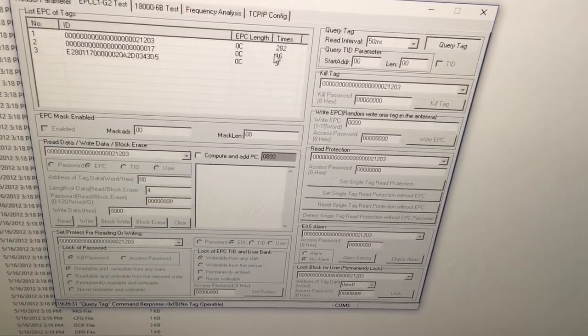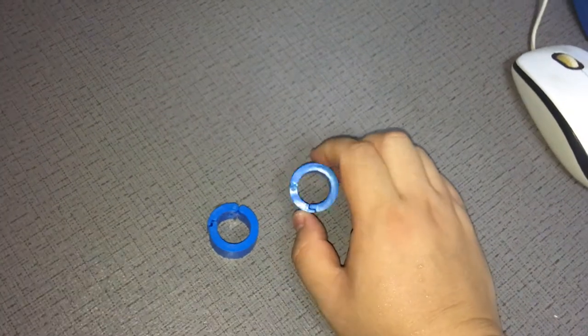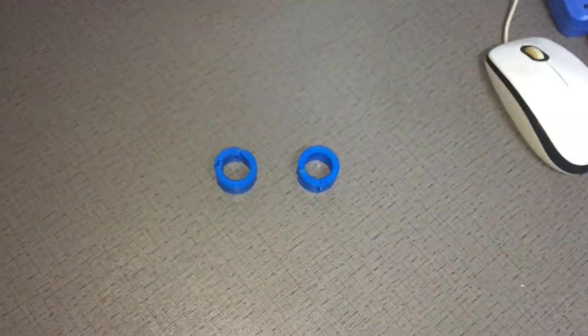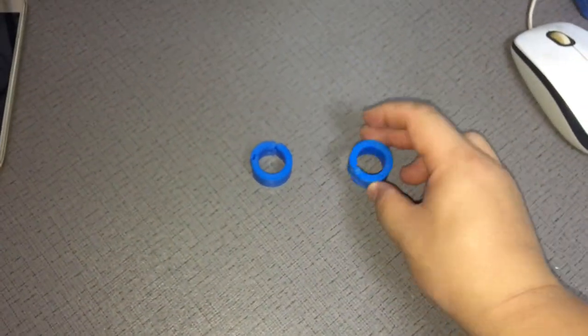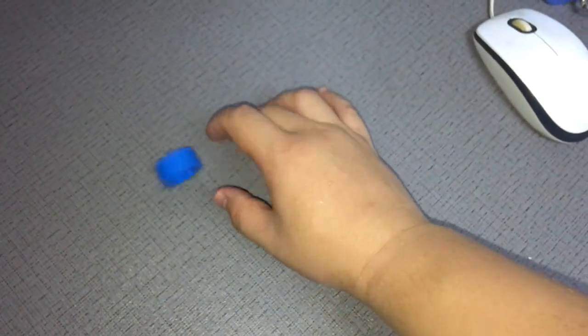After wearing it, the read distance is reduced due to the effect of water in the body. However, it can still be read at 0.5 meters — now showing 282 reads. The UHF ring tag reads at 0.5 meters under a mid-range UHF reader. The performance is really good. Thank you for watching.